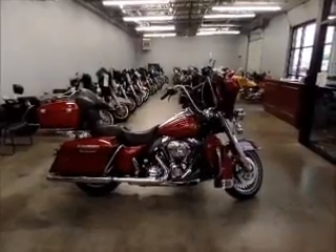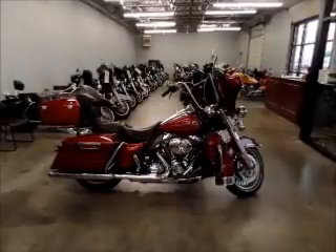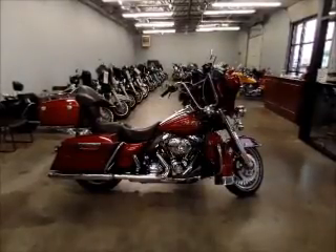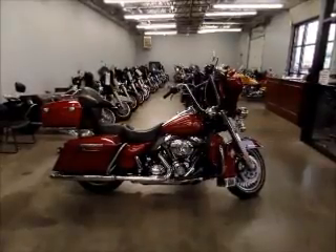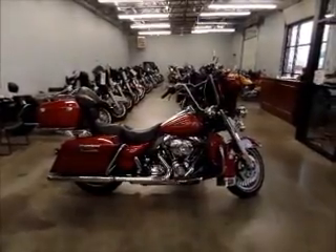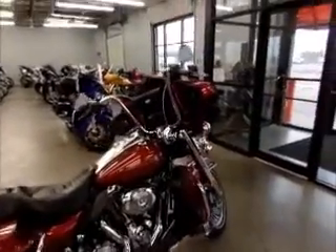This completely decked out Road King looks about like an Ultra. It has 52,000 miles on it. It's an '09, so it's going to have the new frame, which handles better and rides a little smoother.